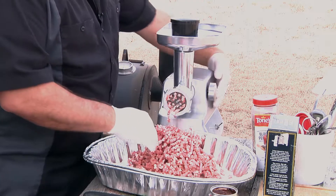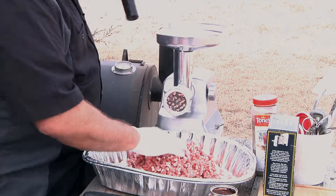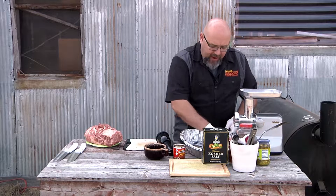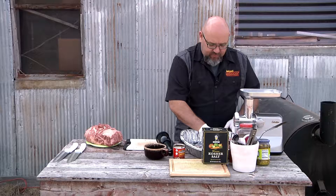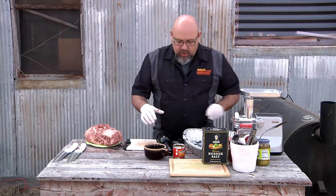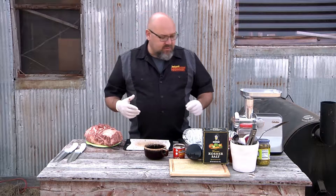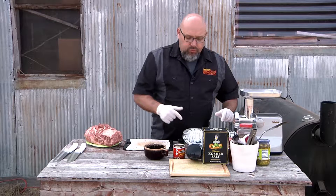All right. There is our pork. What I did was I ground up about a pound and a half of pork, and that's gonna give us about two or three, maybe four burgers if we go a little skimpy. So we have about a pound and a half. Now we're gonna add some seasoning to that and then we'll run it back through our grinder.